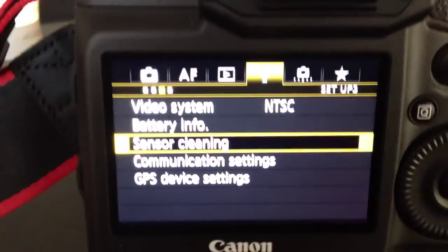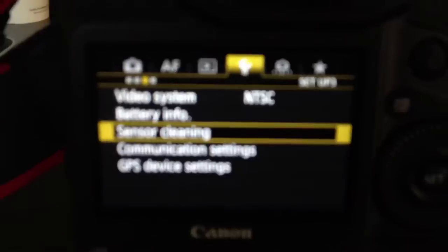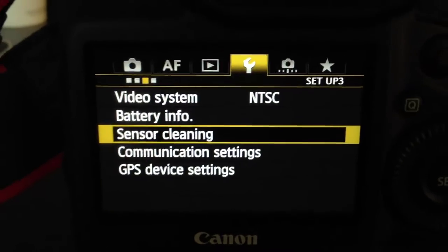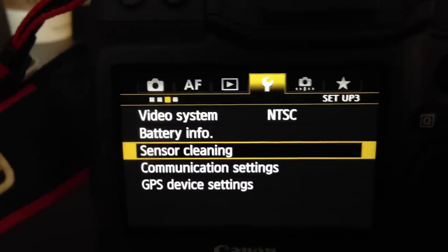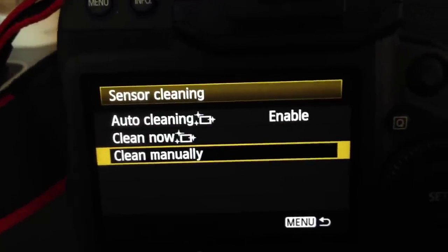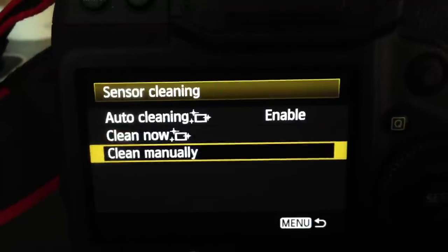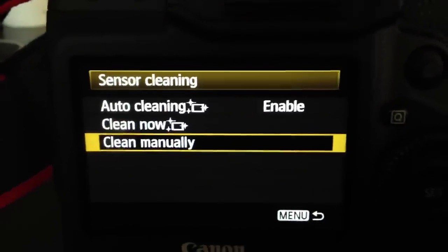Now, you press the menu button. And as you can see, I have already cleverly positioned the menu onto the sensor cleaning. Simply click the set button. And you can clean now, enable auto-cleaning, or disable it. Or you can prepare the camera for manual cleaning.